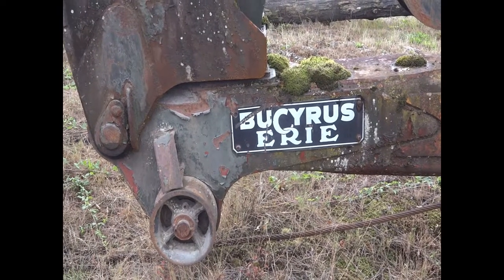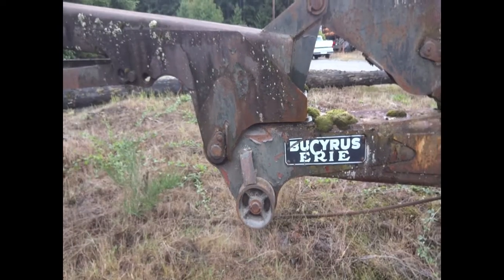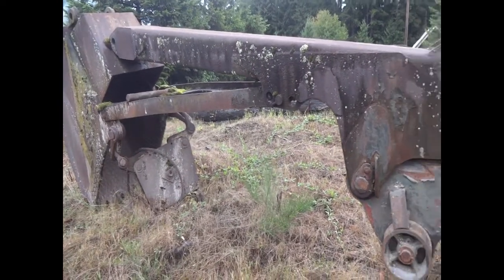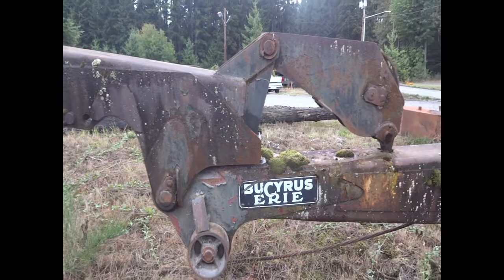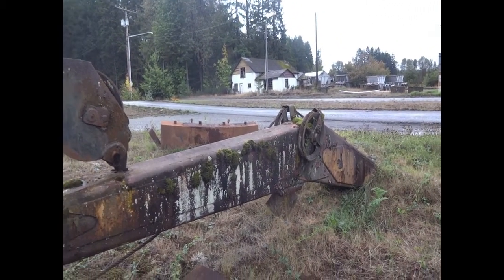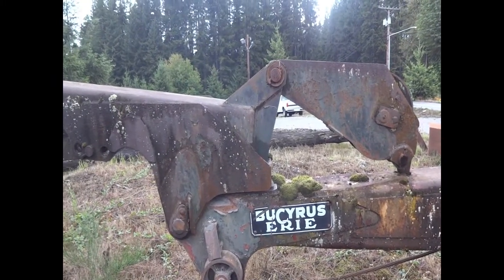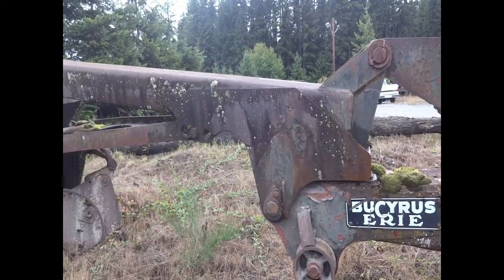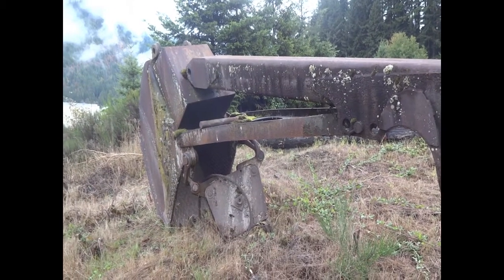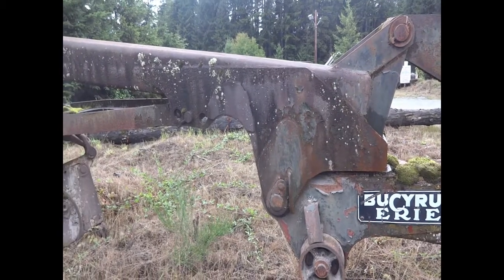Well hello YouTube. Thought I'd do a little video this morning of a vintage piece of Bucyrus Erie machinery here. It's been sitting alongside the road for years, and what this is is a cable-operated backhoe off of an old Bucyrus Erie shovel. It's been sitting here since the day they took it off the shovel, probably outfitted with a heel boom since there were a few 30 B's around here back in the day. It's probably been sitting here about 45 years. Anyway, let's take a look.